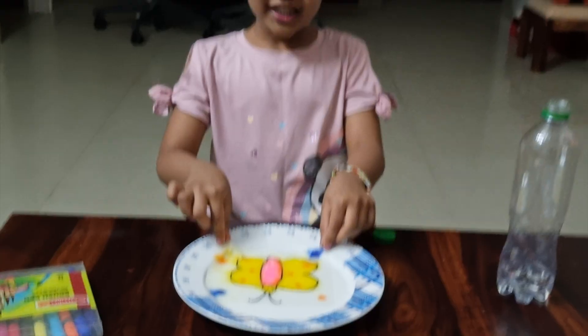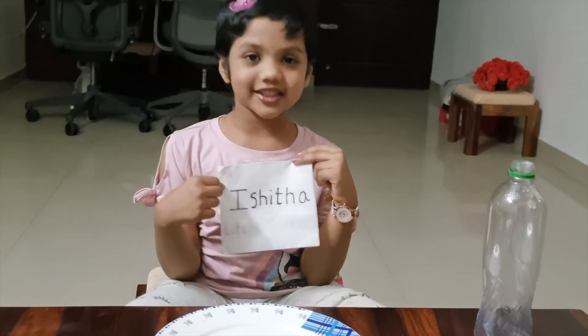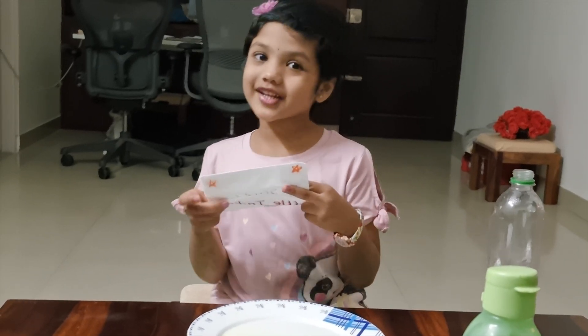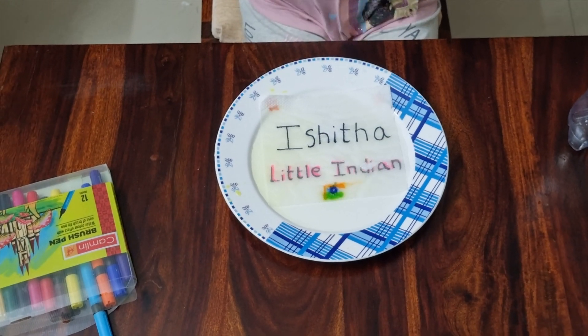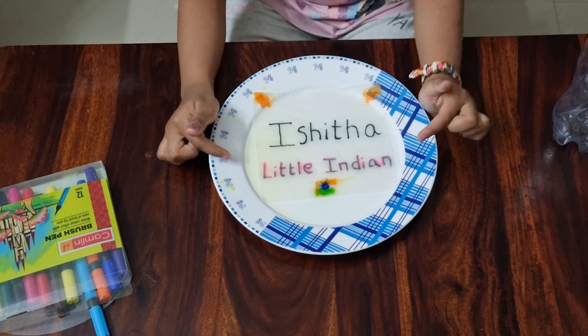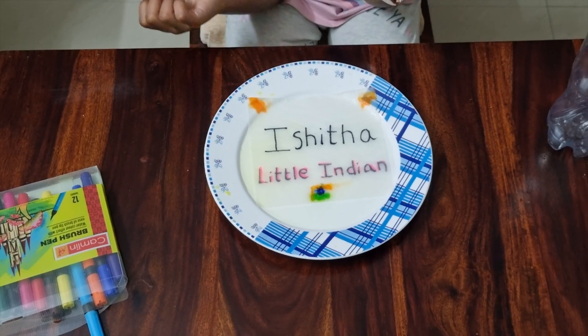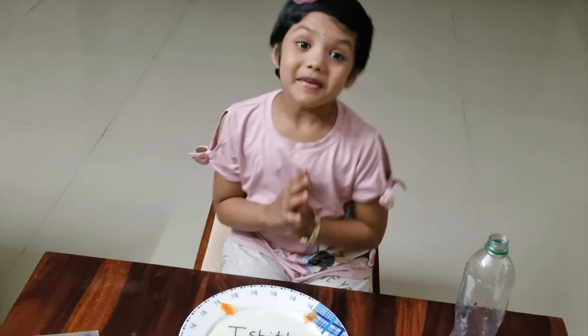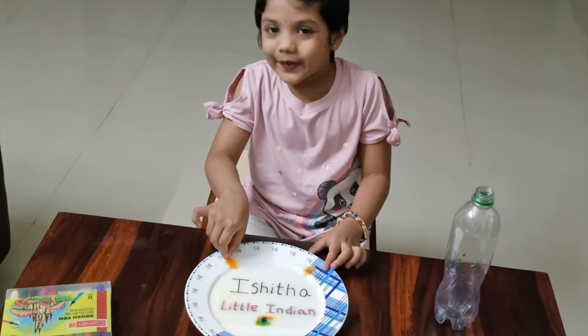Let's see what happens when I put it in the water. Isn't it nice? This is my name Ishita. Let me put it in the water. Let's see what happens. Ishita is a little Indian from India. How cool is it?